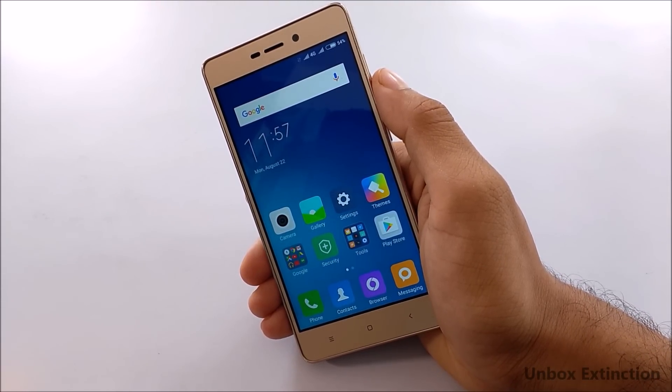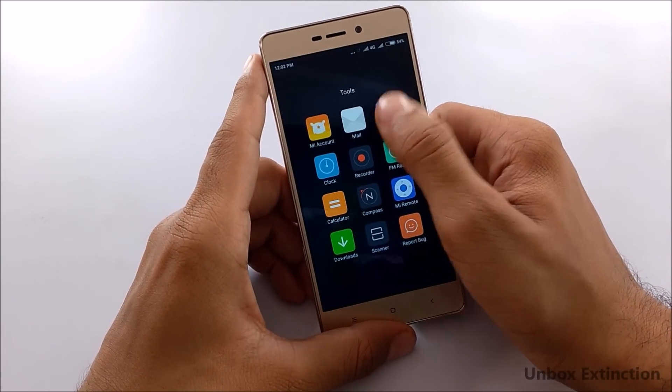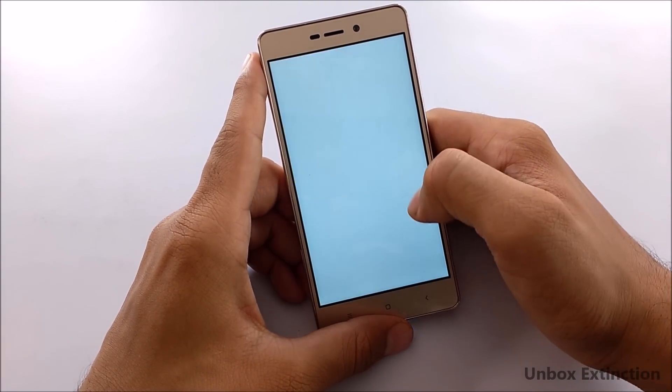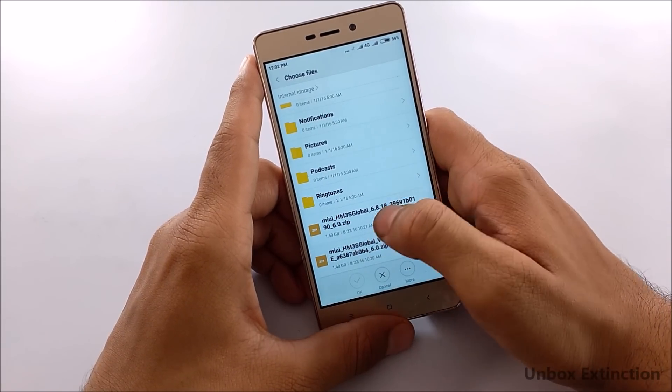To perform this update, your battery should be at about 35% or above. Now go to the Updater app, select the option at the top right, choose 'Update Package', locate the MIUI 8 ROM you downloaded, select it, and tap OK.